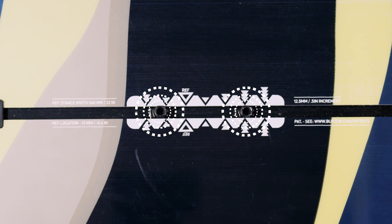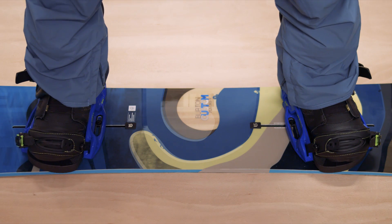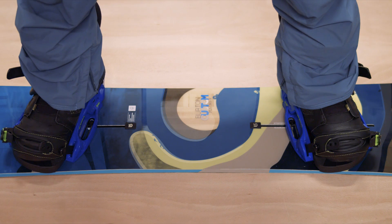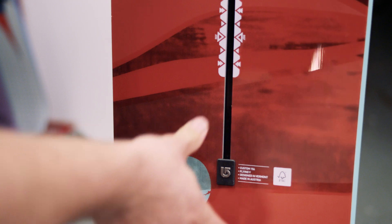The advantage of this system is that it only requires two screws and you can adjust your stance width quickly and easily without being limited by hole position. Burton also claimed the channel provides a more even flex throughout the length of the board.